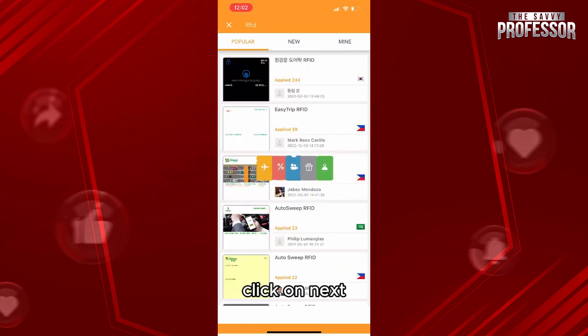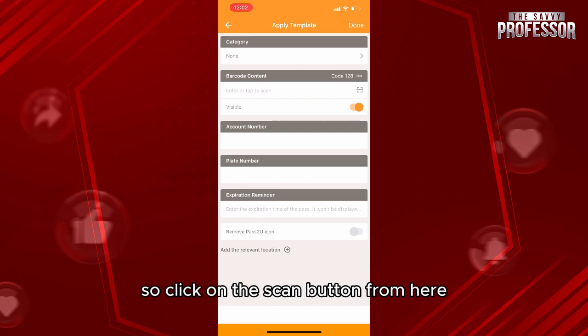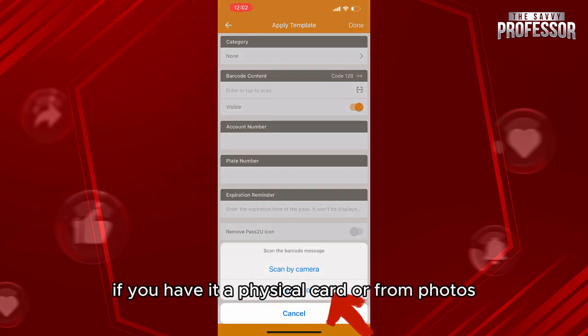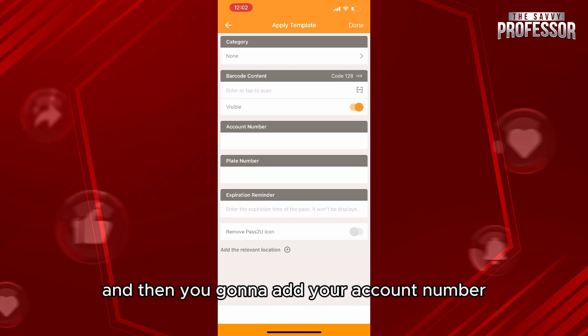After selecting the template, you'll see how it will look. Click on Next. The next step is to add your information — simply scan your card by clicking the scan button, scanning directly from your camera if you have a physical card, or from photos.